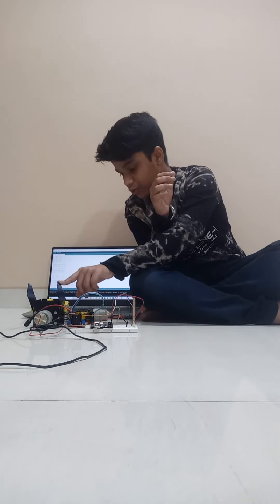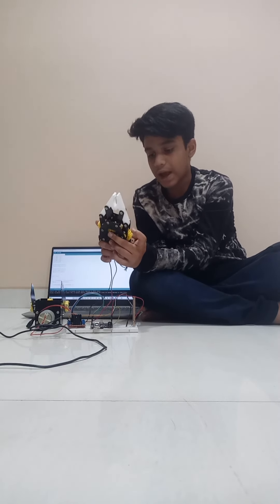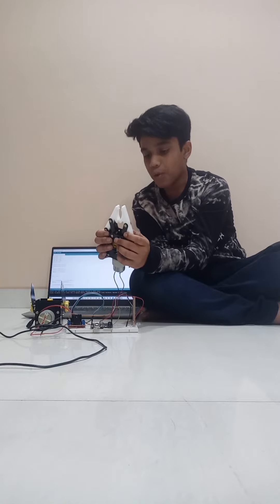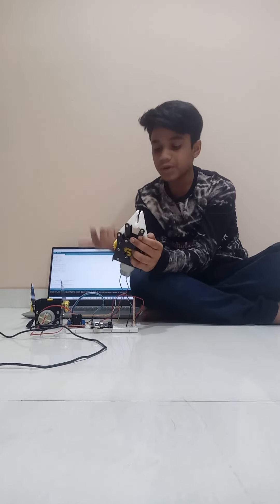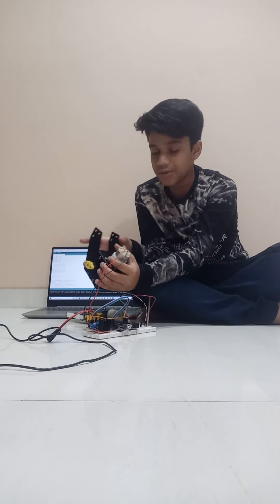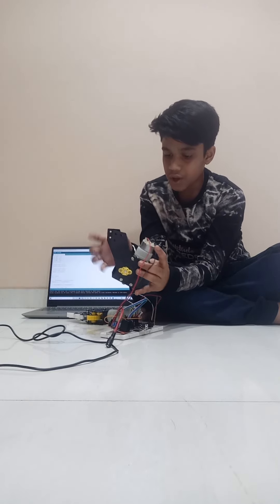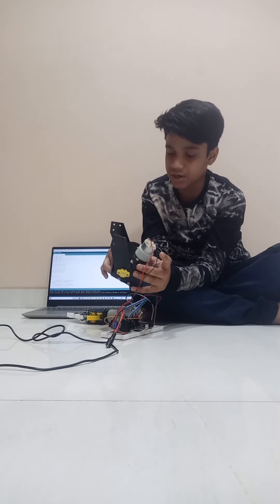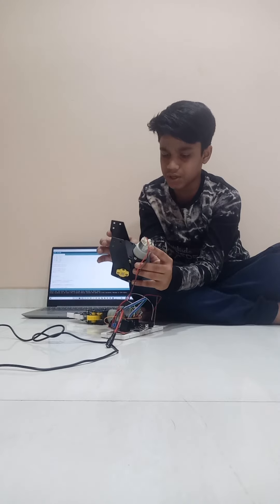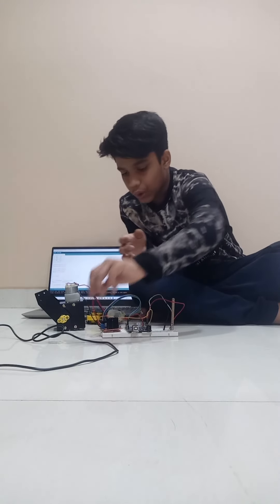This is the gripping module — it has a motor and three gears. When the motor gets current, it will open, and if it gets reverse current, it will close. This is the lifting module; it also has a motor and gears. When it gets current it will go forward, and when it gets reverse current — positive in the negative terminal and negative in the positive terminal — it will go in the anti-clockwise direction.